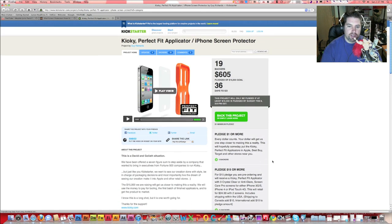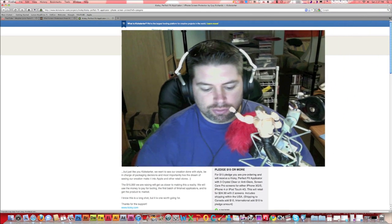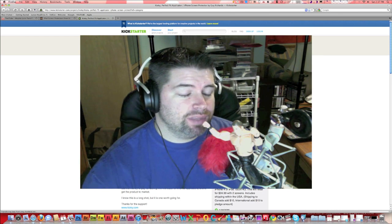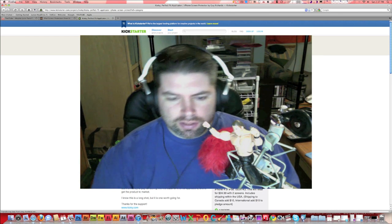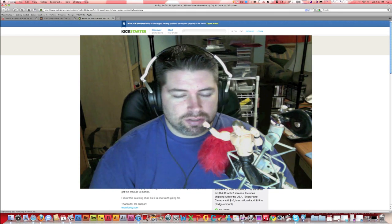There you go, guys. Kiyoki — great product. Michael — not a great installer. I'm going to talk to them at CES, let them know my ins and outs and exactly what I thought. So far I'm happy with the product. One other thing — you can also buy repacks and stuff like that, so you don't have to buy the applicator every time. Kiyoki, thank you guys very much. You guys have a great day, and I'll talk to you later. See ya!